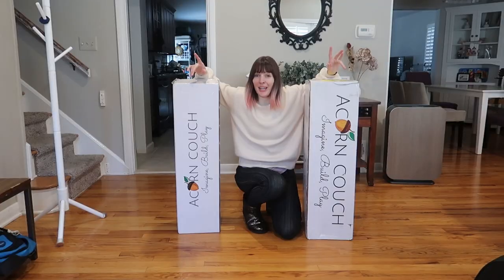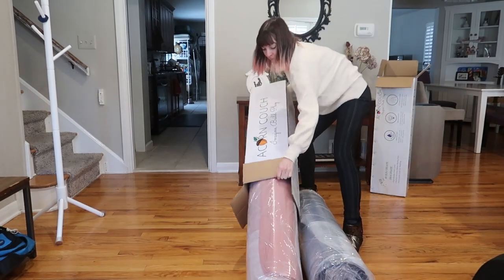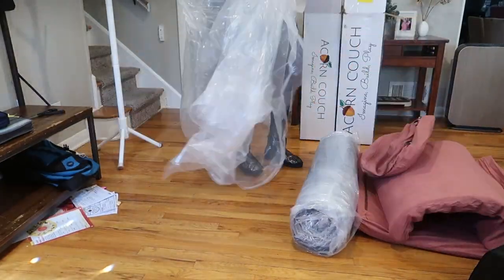Move over nugget. There's a new kids play couch in town. We were just sent these two from Acorn Couch Review. They are more affordable and waterproof. So let's unbox them and check them out.